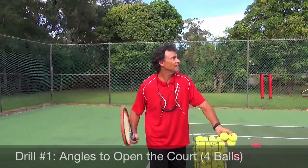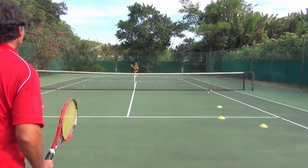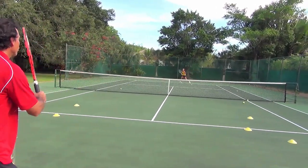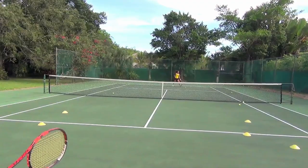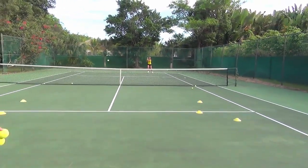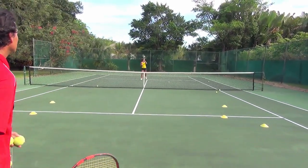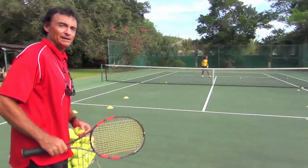Drill number one: angles. Women's tennis is about angles, so open the court. Deep, short — four angles. I want my student to hit a deep angle followed by a short angle, to open the court and make your opponent run. Now the variation: two angles and two swinging volleys. After the fourth ball angle, she moves forward and makes two swinging volleys. Swinging volleys — this is a shot you must practice every day.